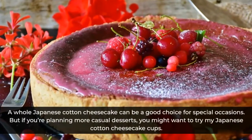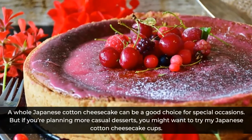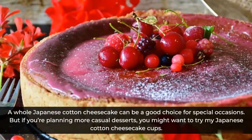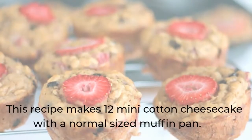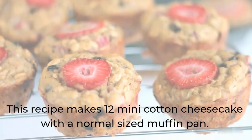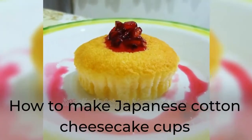A whole Japanese cotton cheesecake can be a good choice for special occasions. But if you're planning more casual desserts, you might want to try my Japanese cotton cheesecake cups. This recipe makes 12 mini cotton cheesecakes with a normal-sized muffin pan.